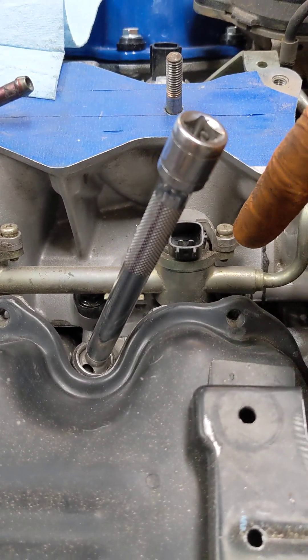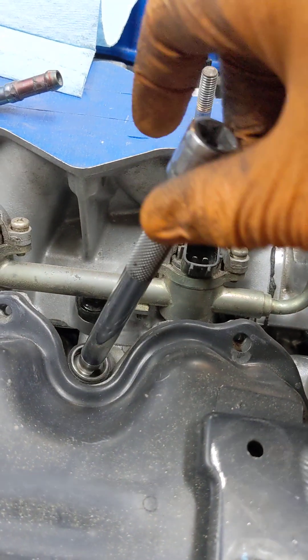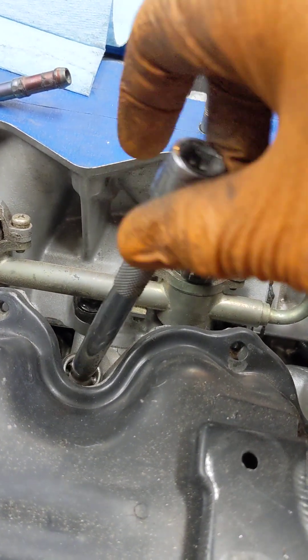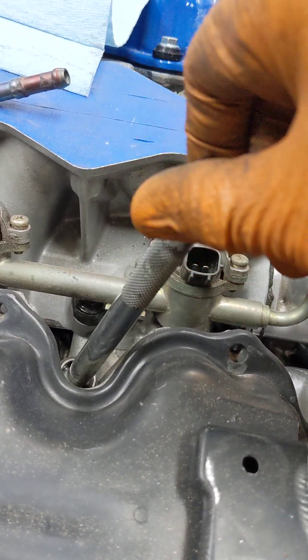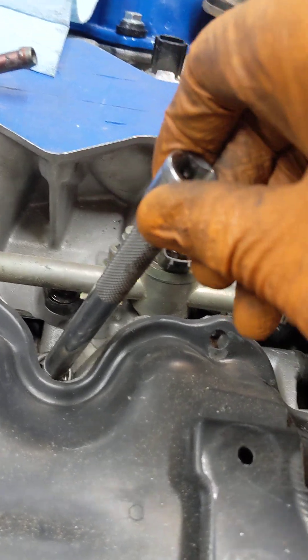On this bank, I want all the ground straps facing the radiator, so I'm going to turn this until it's hand tight, and then I'm going to see if my ground strap goes between half and three-quarters of a turn.